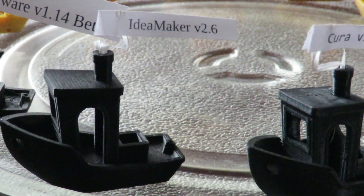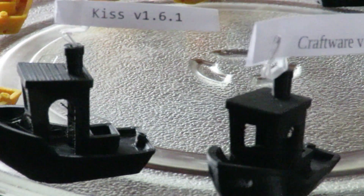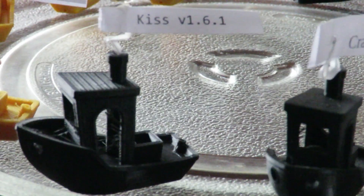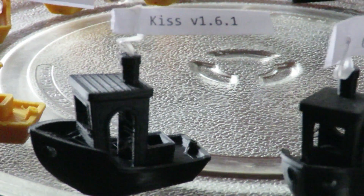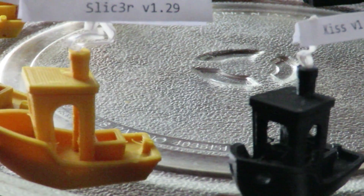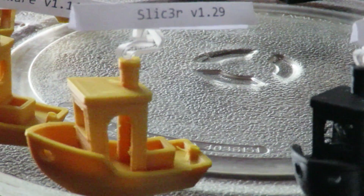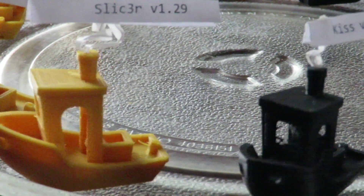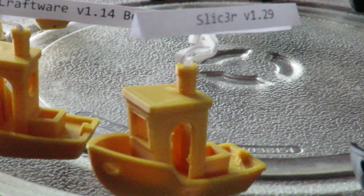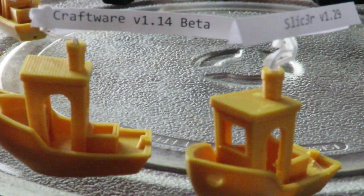I grabbed Idea Maker — that's actually quite impressive. I grabbed Craftware to have a look at, and KISS. KISS is my least favourite; I could not get it to print properly with the Bowden printer — just too much stringing, way too much stringing. Slick 3R, same sort of thing — a bit of slicing problems with stringing that I just can't get rid of. I don't believe KISS and Slick 3R are set up for Bowden extruders.